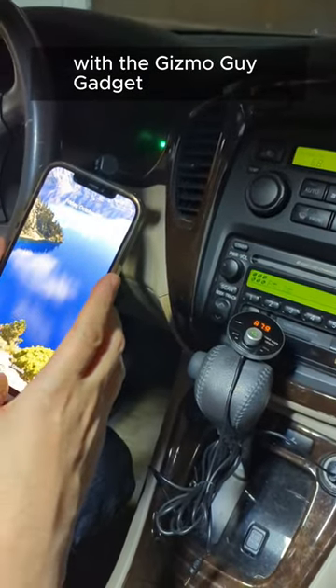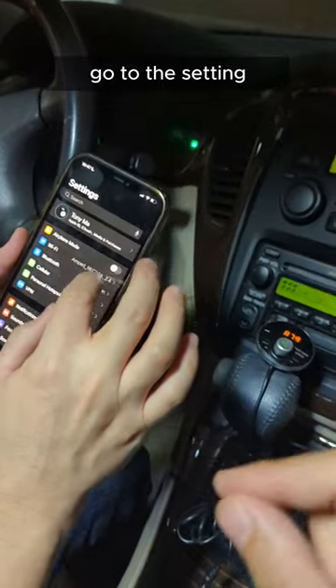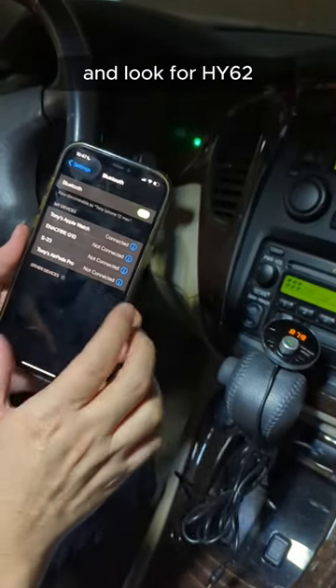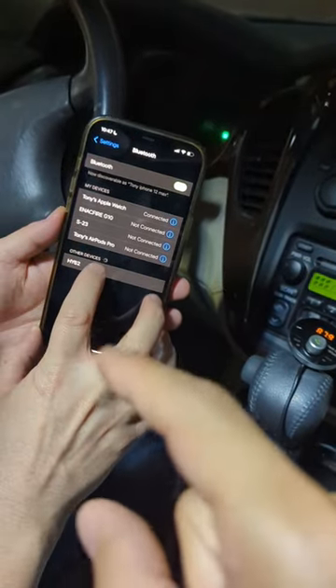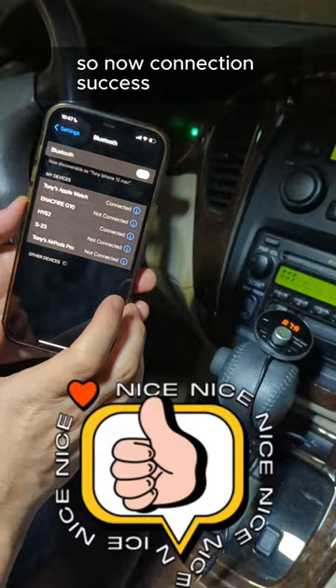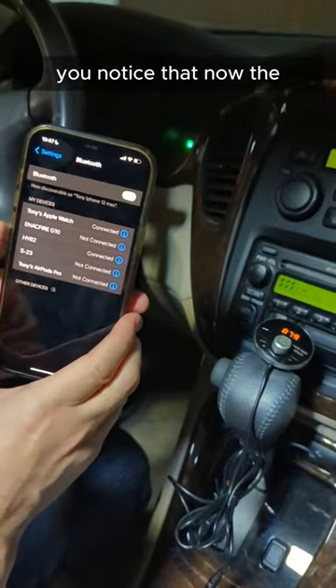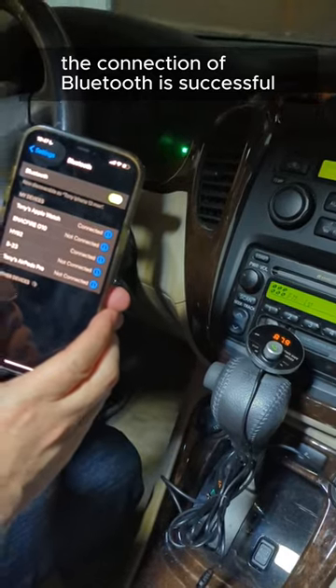Now set the Bluetooth to pair with the Gizmo Guy Gadget. Go to your iPhone or Android phone, go to Settings, go to Bluetooth, and look for HY62. Press that. You'll notice the Gizmo Guy Gadget just made the announcement that the Bluetooth connection is successful.